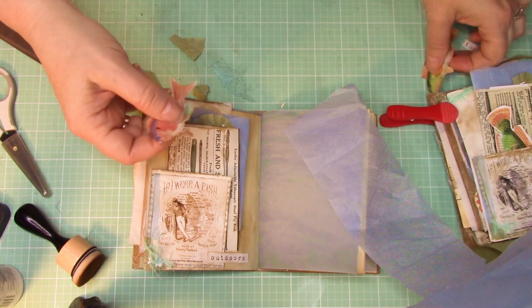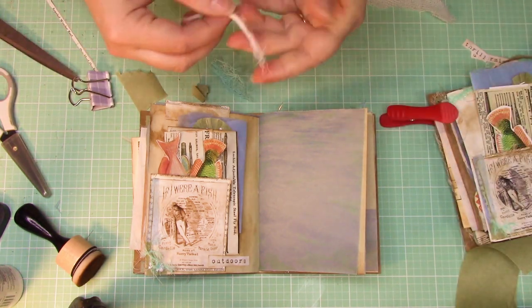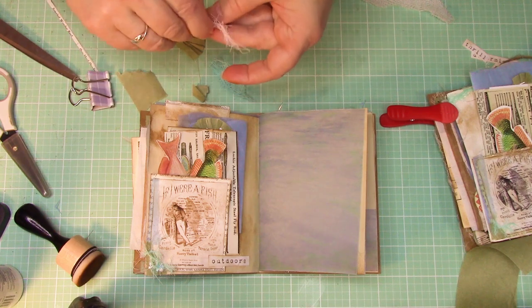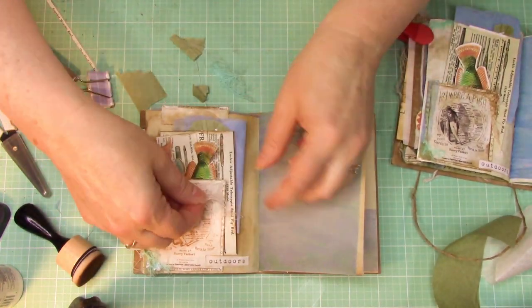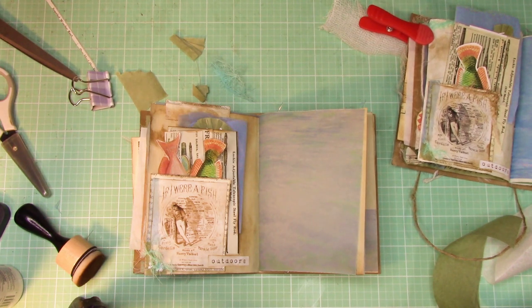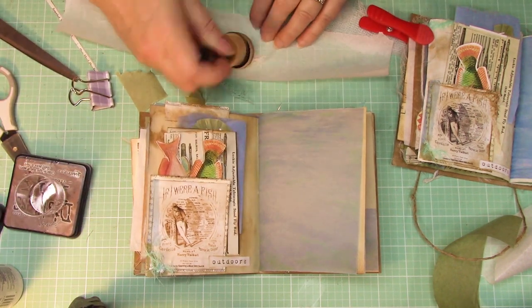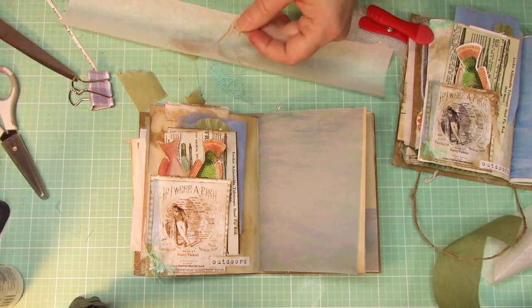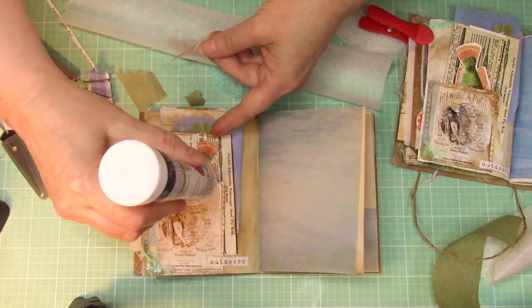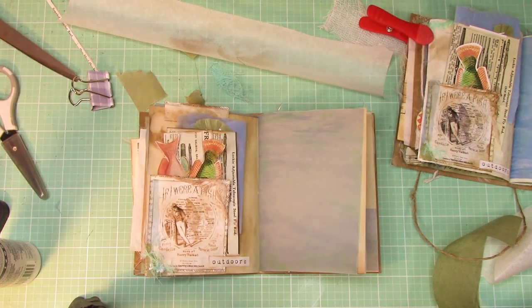Now, easy peasy — take your two fussy-cut fish and have their fins sticking out. The last thing we want to do is take a little bit more of our cheesecloth. On mine, I really muddied it up and gave it a distressed look. You can do it really distressed or you can do it kind of plain. The thing when you do it distressed, there's a little more contrast depending on how dark you do your 'I'm a fish' piece — so it's a little bit more easy to see. I'm going to put a glue line just along that edge, and then a little L-shape again. This page, friends, is done — we're moving on to the next page.